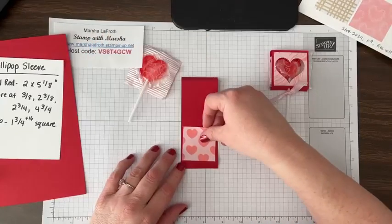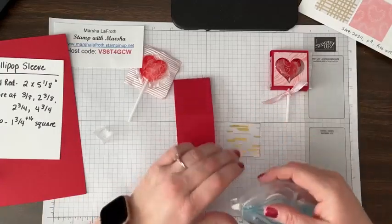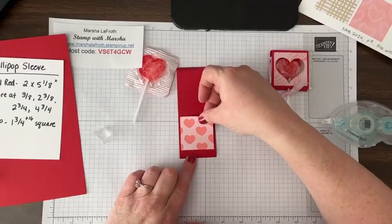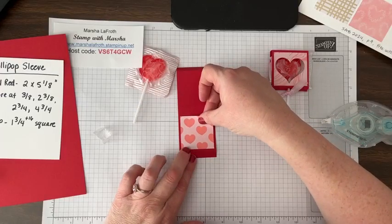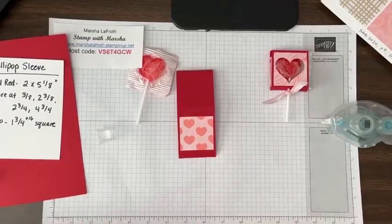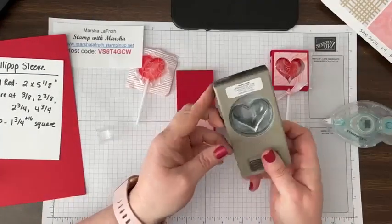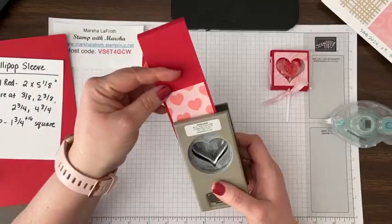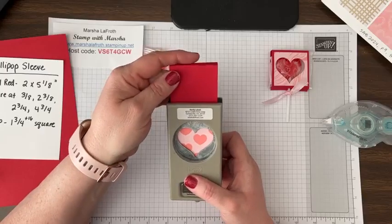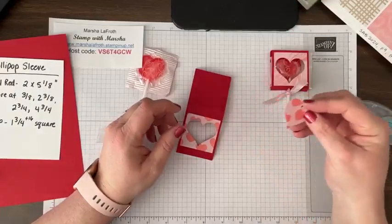Now we're going to put our DSP on here. DSP is short for designer series paper, in case you hadn't heard that phrase. I'm about to use a retired product — my heart punch — but you could use dies instead. I'm doing this because it's fast and easy. I've had this punch for a really long time, I don't know exactly what it was called, but it's the perfect little size. I can't see if it's even — we're just going to hope for the best. Close enough.